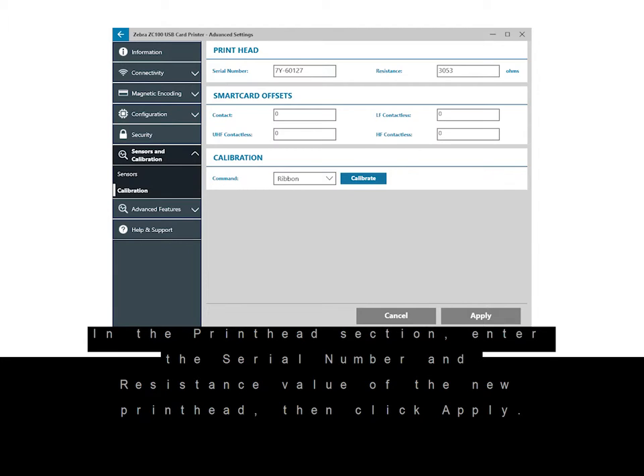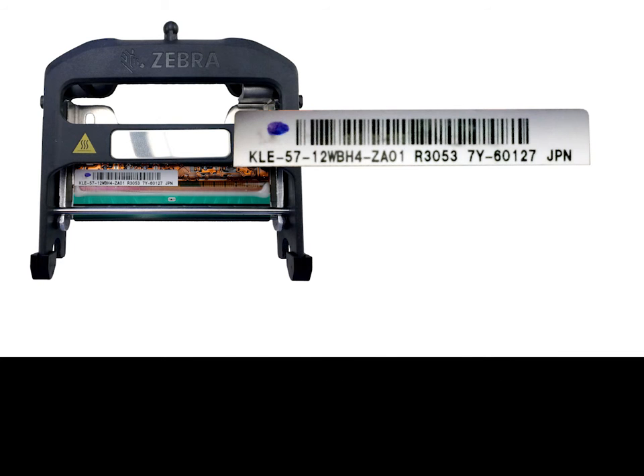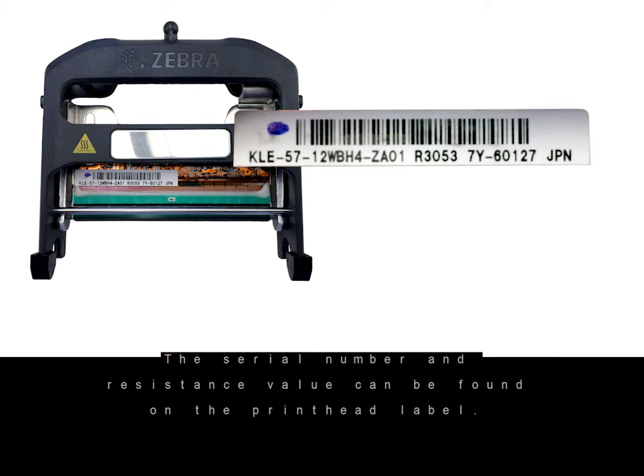In the printhead section, enter the serial number and resistance value of the new printhead, then click apply. The serial number and resistance value can be found on the printhead label.